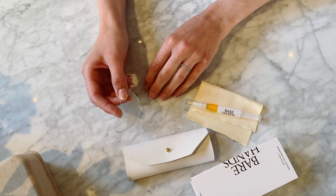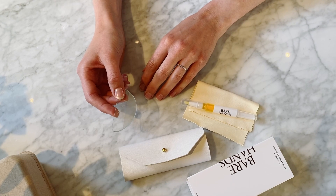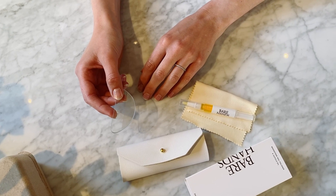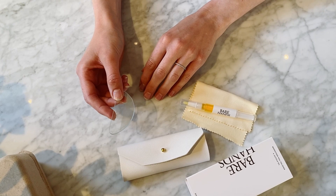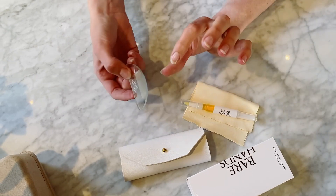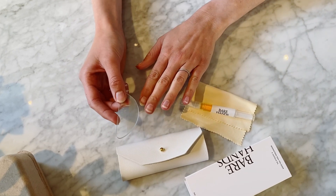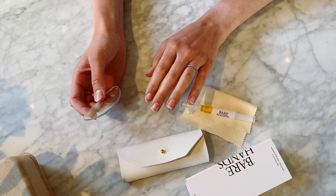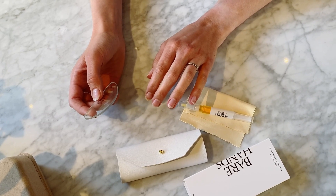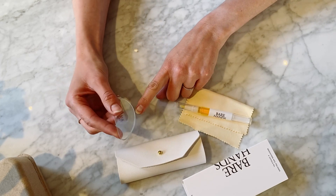We've got Ellen here and we're going to go through the really simple steps of using the polisher. Can you find the abrasive side for me? Okay, so that's how you know you're going to actually use that against your nail. What I usually do first is I polish the flat of the nail with kind of the middle of the tool.